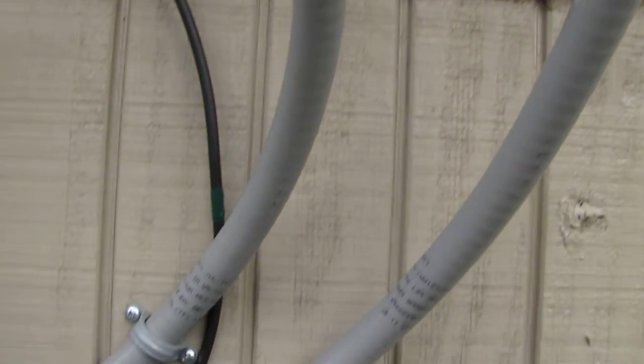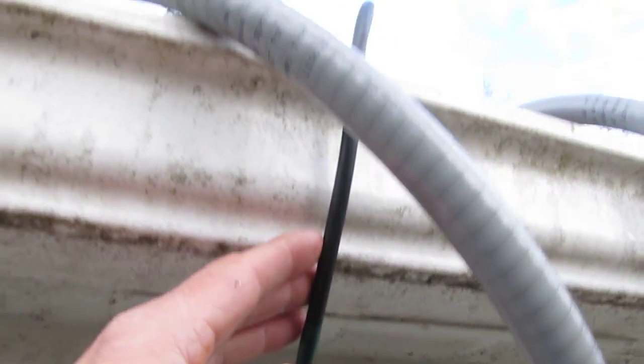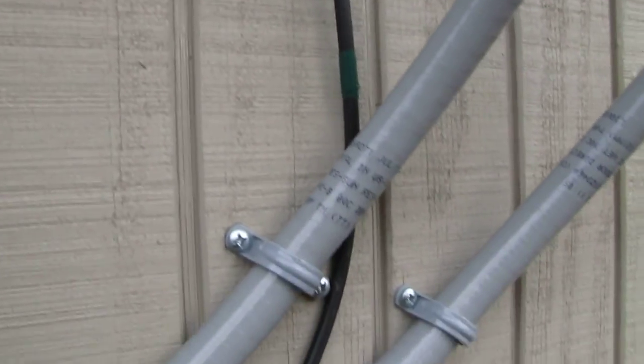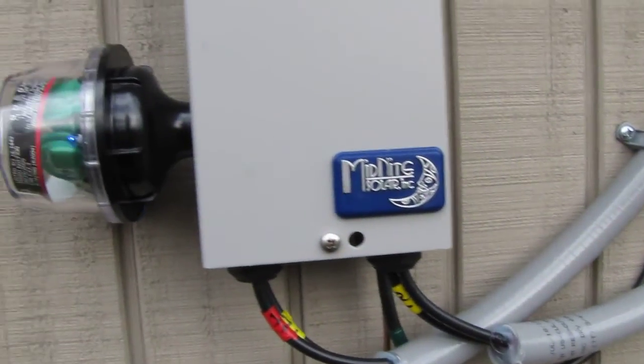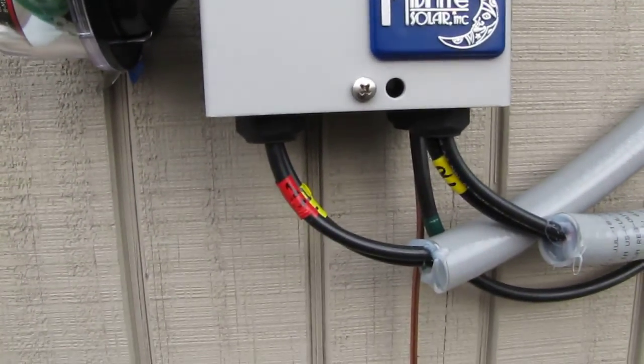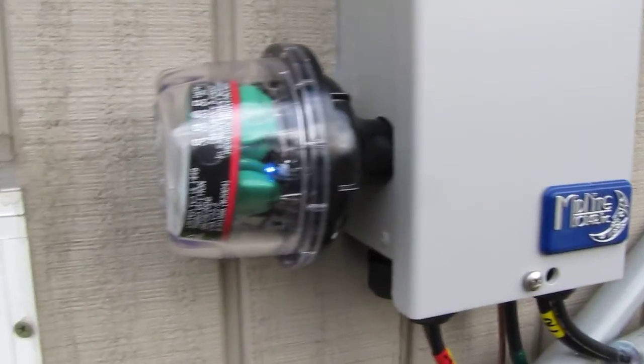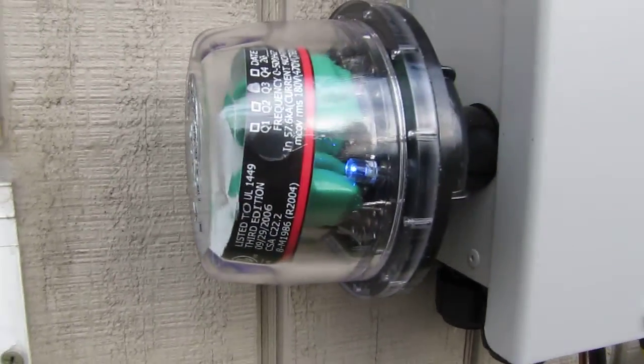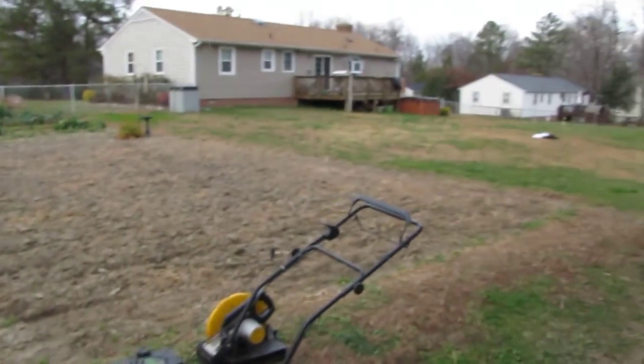Here's all my wiring coming here — my ground coming from my solar rack and panels. Here's my Midnight Solar NPV3 photovoltaic solar combiner box with breakers in it, and here's my Midnight Solar surge protector with the light on, so everything's just working and all that good stuff.